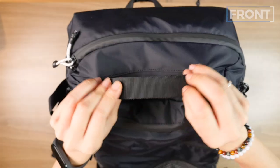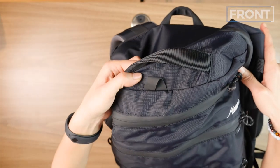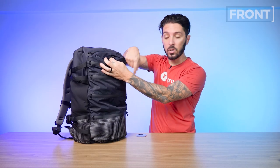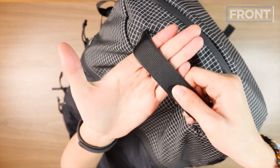Before transitioning, there's a top handle with decent padding, an external lash point made of Hypalon material that looks laser cut — so you can clip a carabiner and carry something externally. There's one of those on the bottom as well. But the meat and potatoes here is how this front system affects the main compartment, so let's go into the actual middle area.